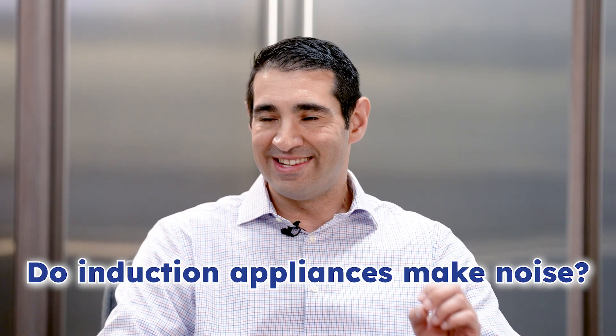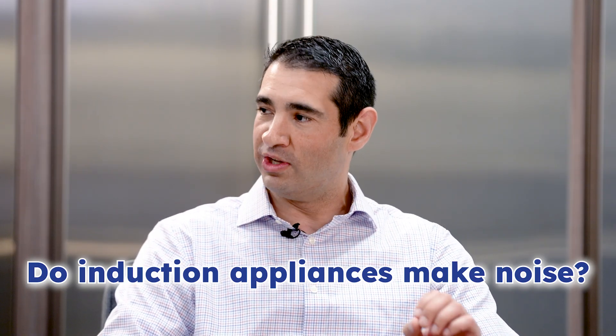Hi everyone, welcome to Appliance Advisors. I'm Francesco, joined by my co-host Dennis. Today we're going to talk about induction cooking and specifically, does induction make noise when you're using it?